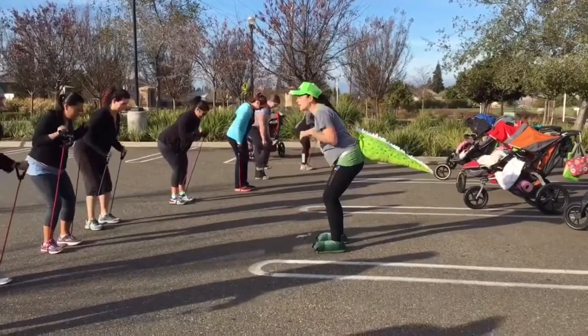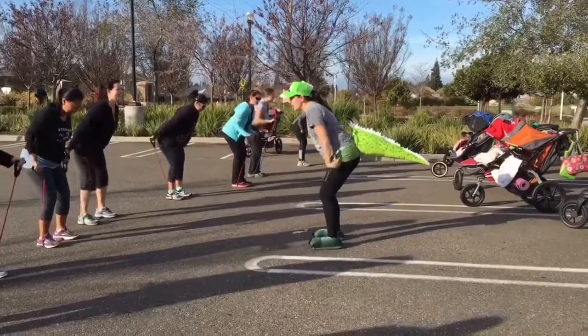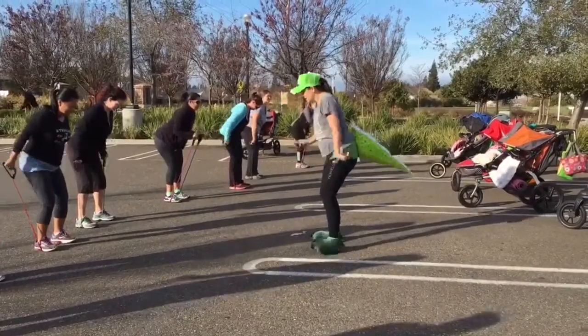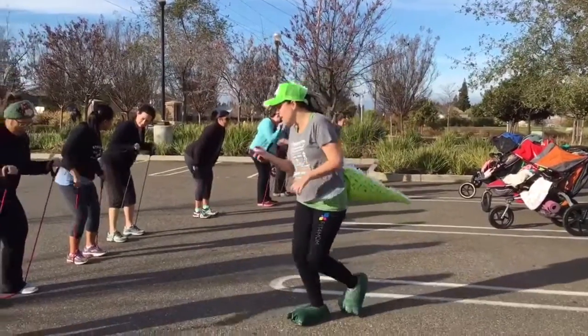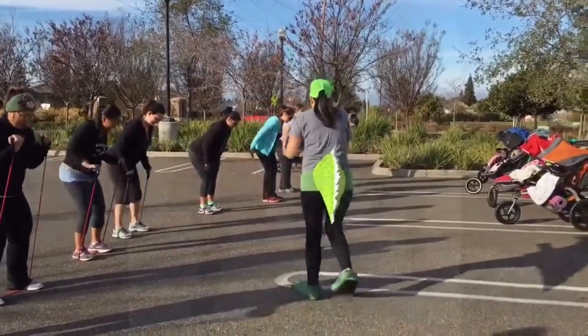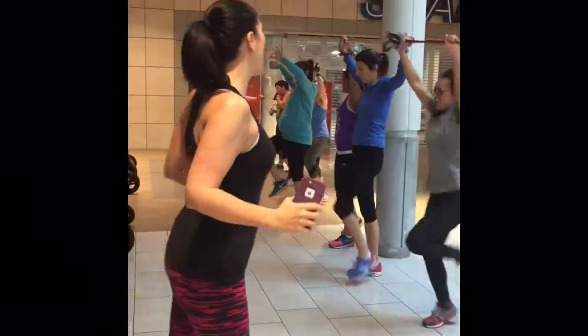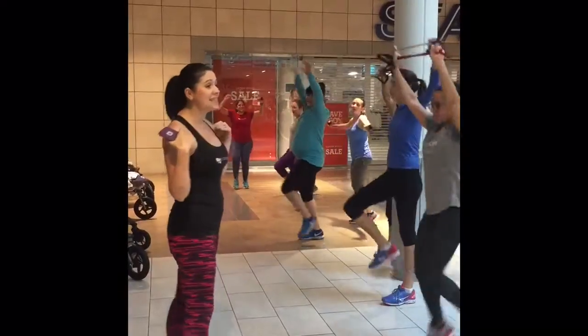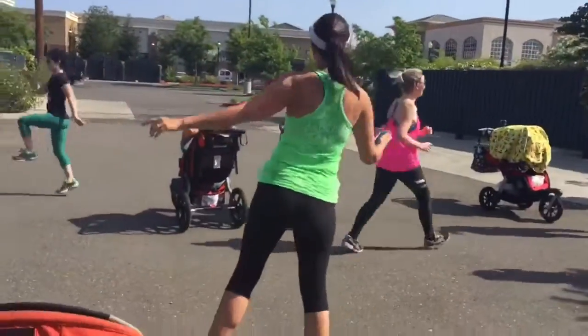We've got to really work them. Work those forearms. Good job. Here he comes, he's just a-stomping his feet, singing dino-diddy-diddy-dum-diddy-dum. Choking up on it — it's your resistance, you control it. Shoulders are rolled back and down. Tummies nice and tight.